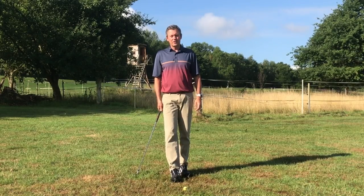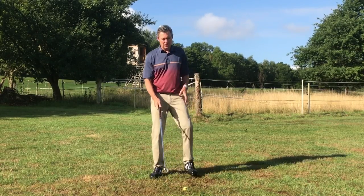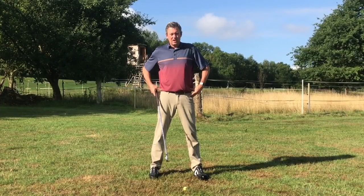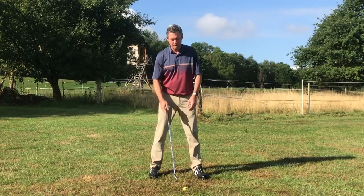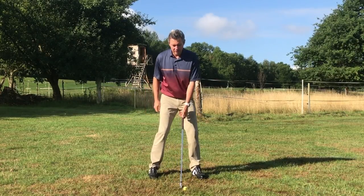You'll see more information in other videos here on YouTube, but today I wanted to talk simply about the hip and leg motion in the Setup for Impact golf swing — and you could use this for any golf swing.